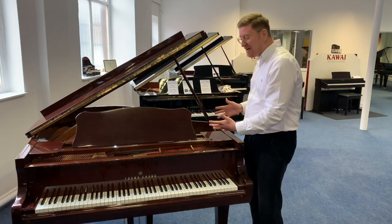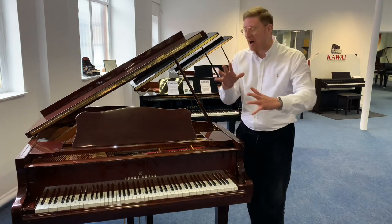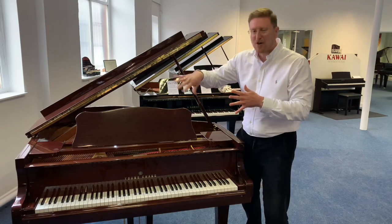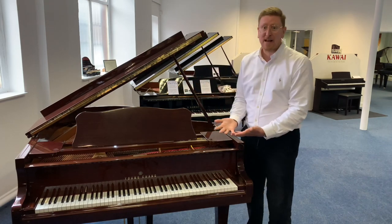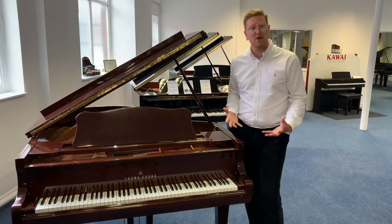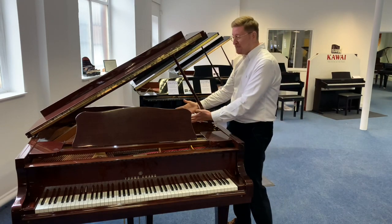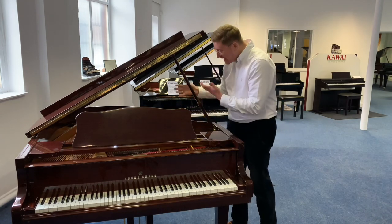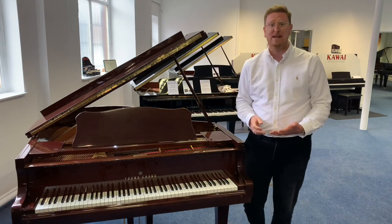Now you can see it from this angle here, and in the second part of the video I'm going to show you around the piano so you can have a look at it. It's got a few little polishing scratches on it here and there, a little bit of wear — it is a second-hand piano and they're purely cosmetic. The actual playing and sound of it is brilliant. I'm looking at the cast iron frame right now and it's absolutely beautiful, it really is.